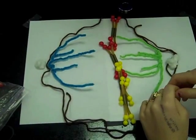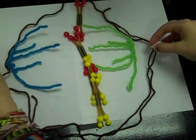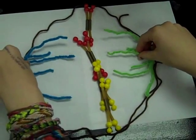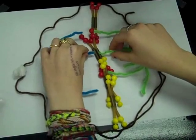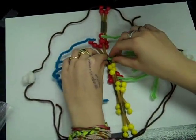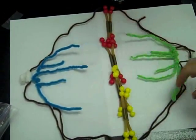Metaphase, part three. Meta meaning middle. The centrosomes are now on opposite sides of the cell, and the mitotic spindle comes from the centrosomes and attaches to the centromere of the chromosome. Spindle fibers tug on the chromosomes until they are aligned along the middle of the cell — the metaphase plate.